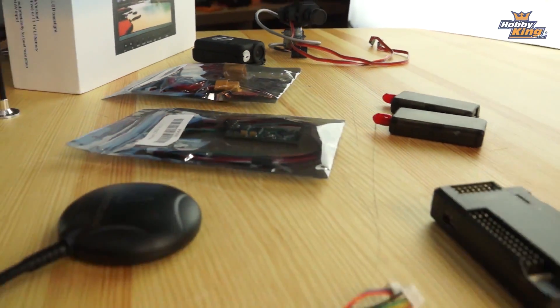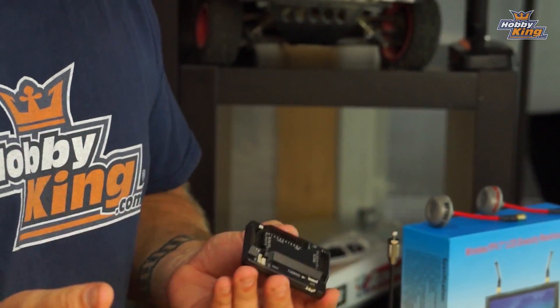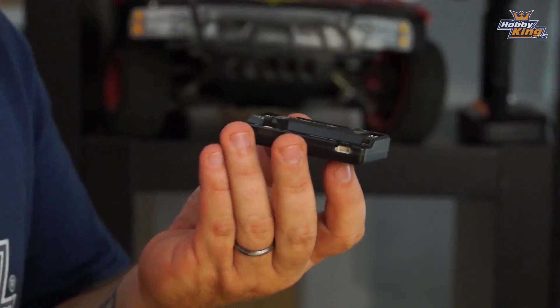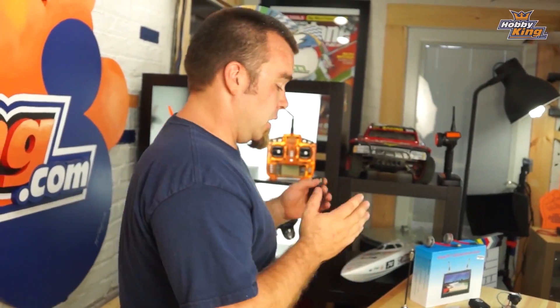Before I go into all that, what is it and where did it come from? It's a flight controller and an open-source project that started back in 2007. The first versions measured whether they were level by a temperature difference between the sky and the ground — primitive but it worked. Since then they've come a long way, with accelerometers, gyroscopes, barometers, magnetometers, GPS, and all kinds of crazy features.